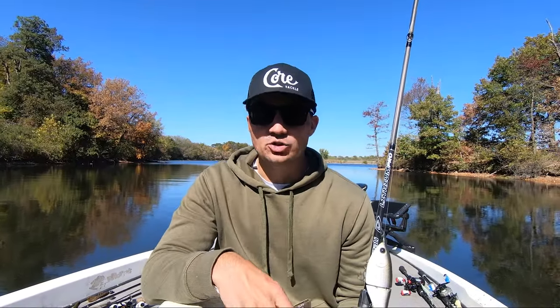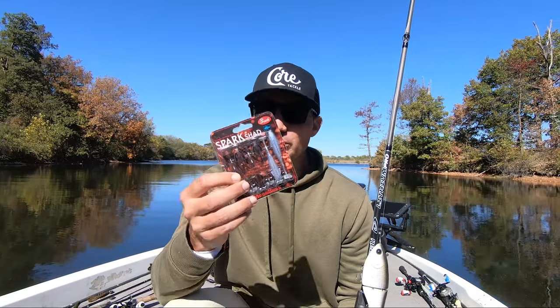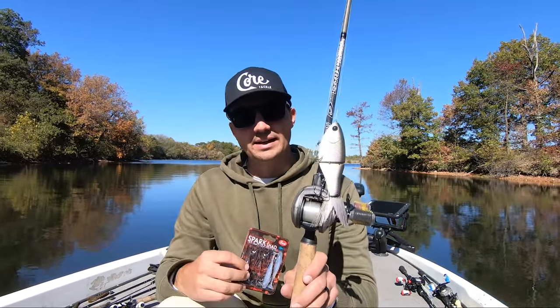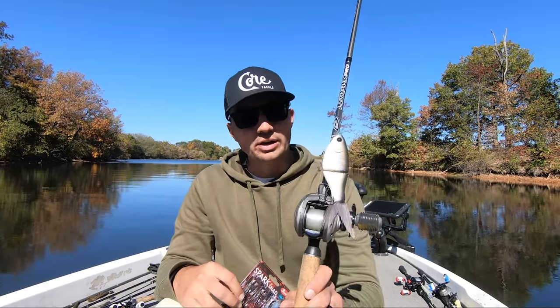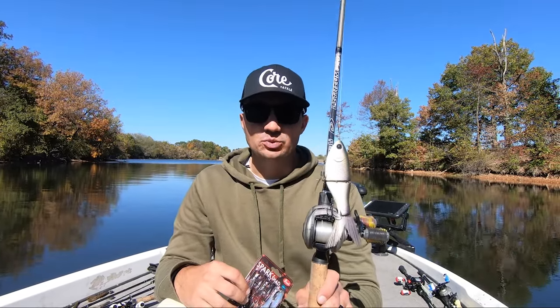The first rule of fall swimbait fishing is to try to pick a swimbait that is either pretty small or pretty big. I don't have a lot of success anymore on swimbaits in the four to five inch range. Instead I catch a lot of fish on these small two and a half to three inch swimbaits or the six plus inch swimbaits.